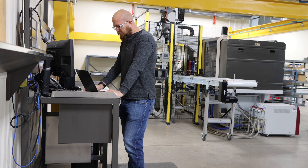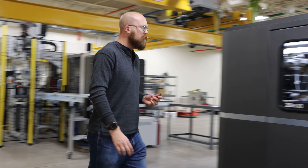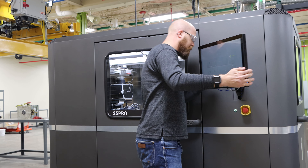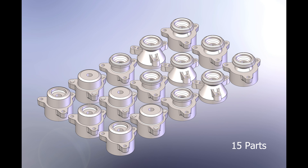Once the design is complete, the CAD format is converted to an STL file, allowing us to transfer the data to our printer via USB. The flexibility of metal binder jetting allows us to cater the print for specific purposes — for example, printing different types of parts or different versions of the same part in a single build box, allowing for development and production flexibility.